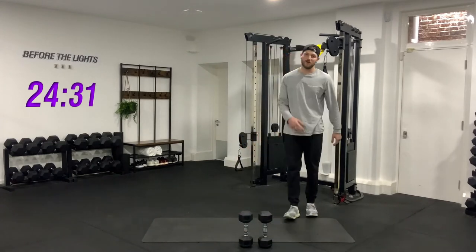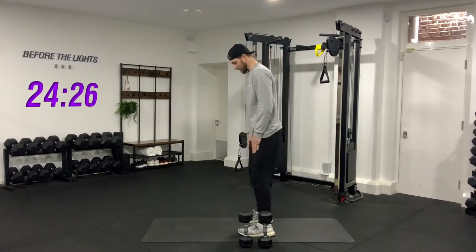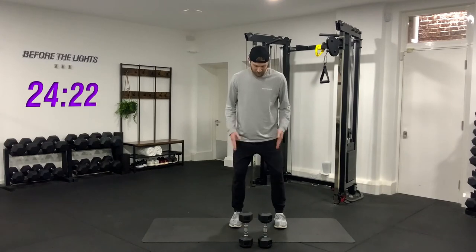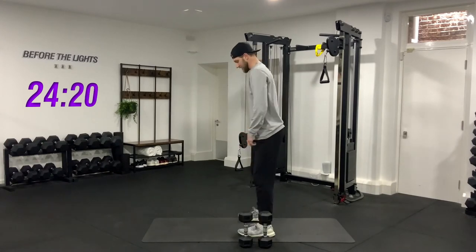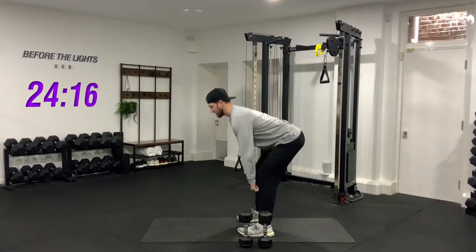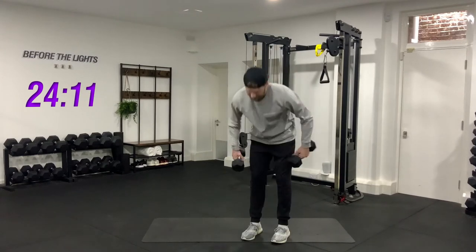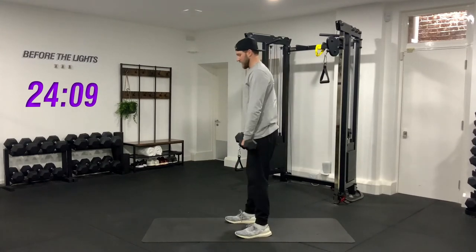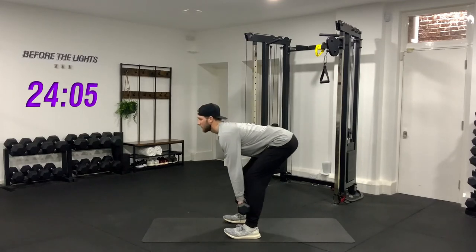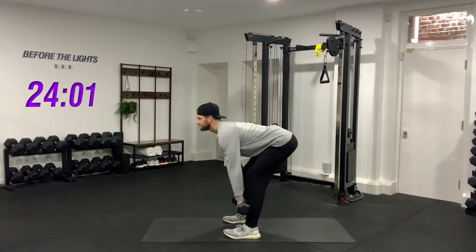The last one of this circuit is just a simple deadlift. Feet shoulder width apart, don't let your knees drop in — keep them out over your toes. Run the hands down the shin, stick your butt out, go to about mid shin just like you've done with the other exercises and squeeze at the top. Pick up your weights — three, two, one, slow and controlled, drive it up. One, two, three.